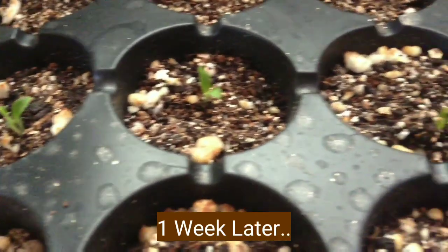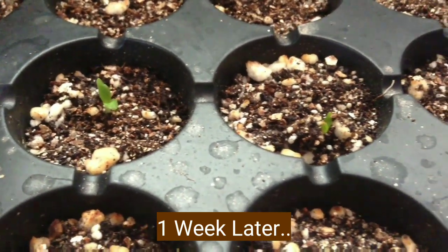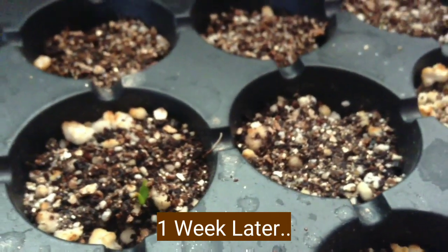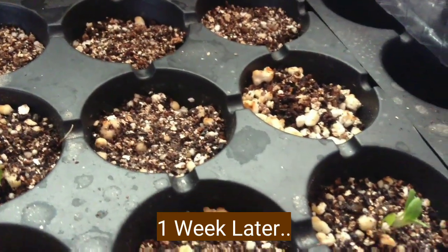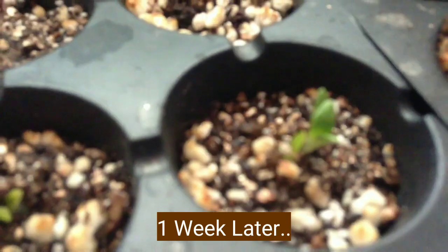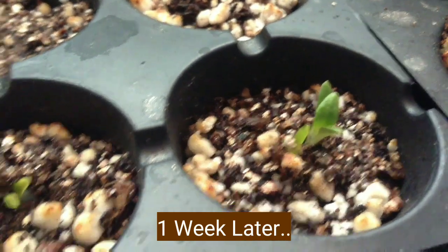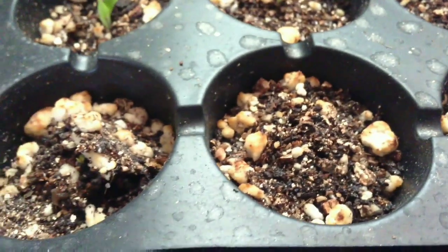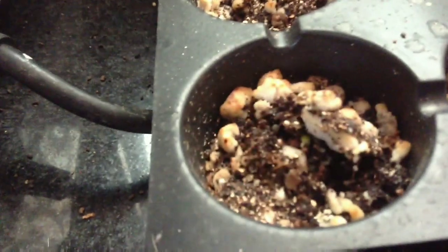After one week, some of the seeds have sprouted and you can see true leaves coming up slowly. Those two sections have not started yet. Here, two seeds have sprouted at the same place — I think I sowed two seeds there. This one is also coming out. These two show no sign yet, but this one has started — you can see a green dot at the center. Slowly it is coming up. This is the update after one week.